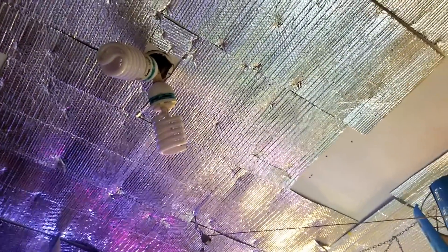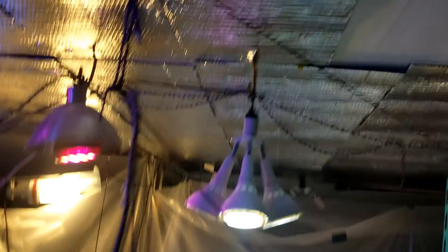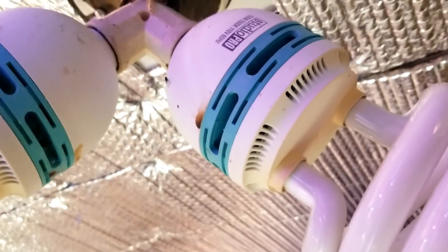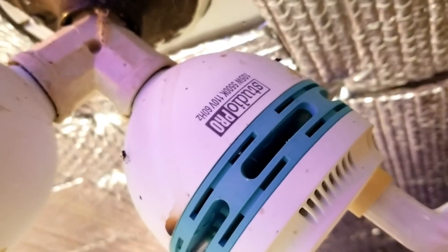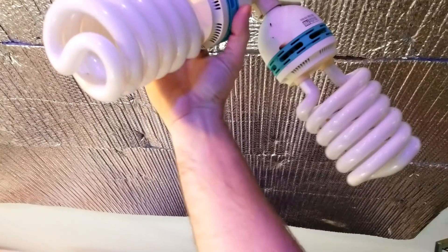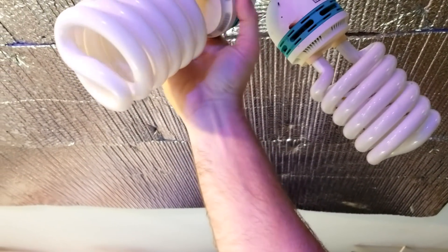One of the things I need to do is start changing out light bulbs. I may as well come up here so we can see the light bulbs I'm talking about. There are a lot of dead bugs in there - gross. 105 watts. I actually thought these were 85-watt bulbs, so this just moves my point a little bit further.